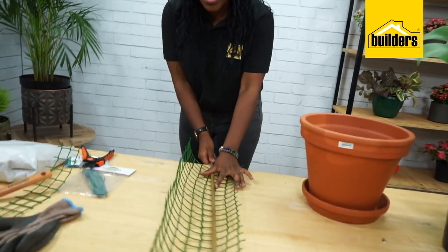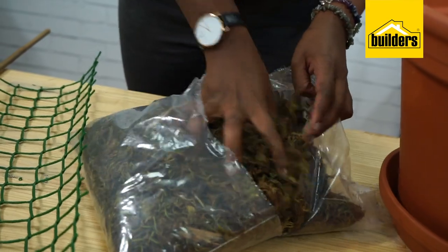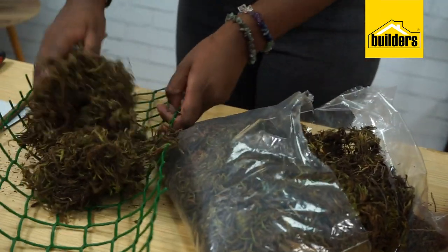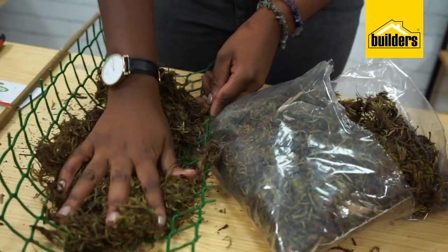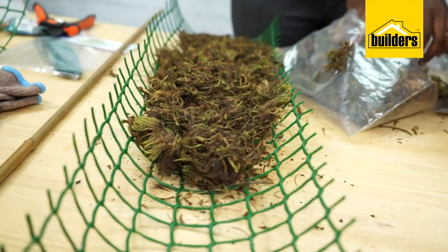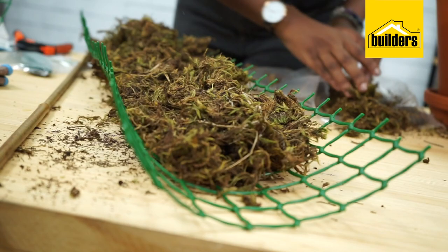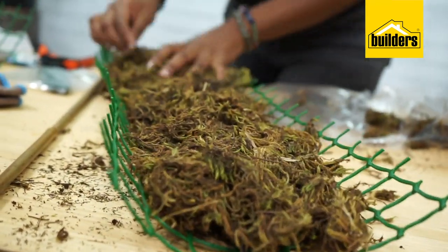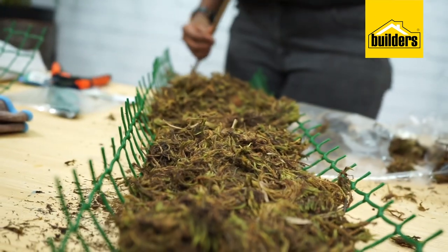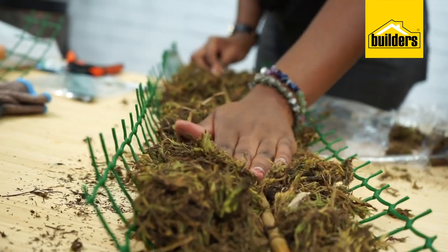Now that it's all measured and I'm happy with the height, this is where you're going to take your moss. You're going to place it on your gardening wire. You need moss to help the aerial roots of your creeping plants to grow up this medium — it will allow those aerial roots to grow into the moss pole. So you just lay the moss onto the gardening wire and then take your stick and place it on top in the center.